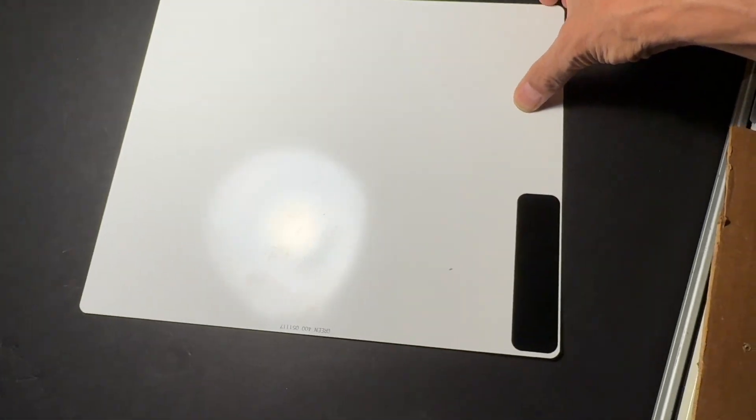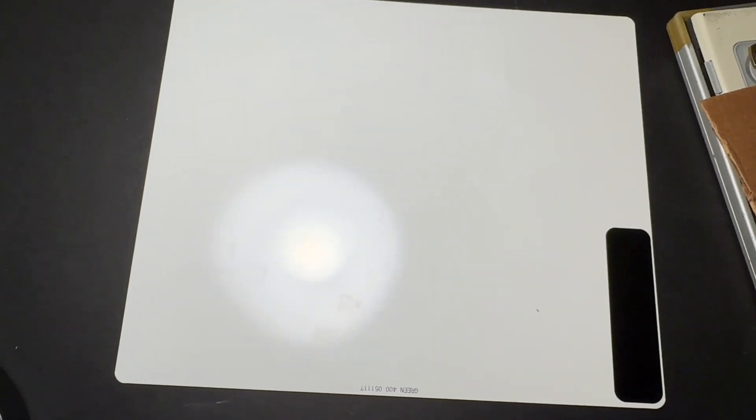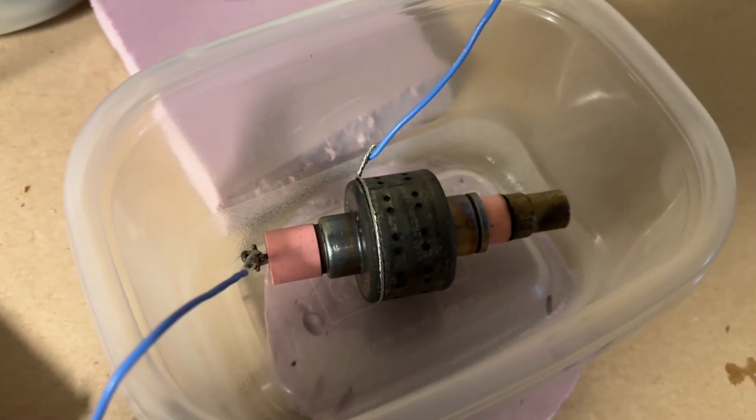This x-ray screen is flexible and it came out of a regular x-ray cartridge. Each cartridge has two of these screens and it's highly sensitive to x-rays, producing a green glow when exposed. I'm going to put an object in between the output of this magnetron and this screen and see if we can actually make an x-ray picture of it.